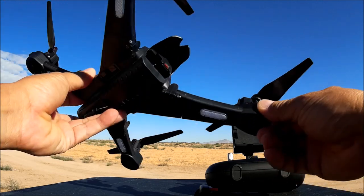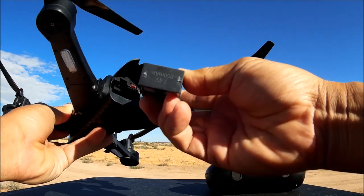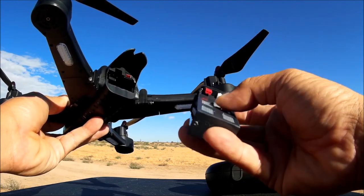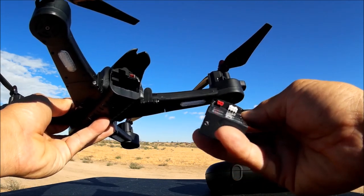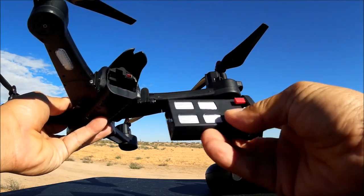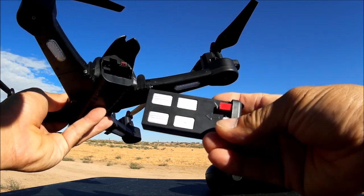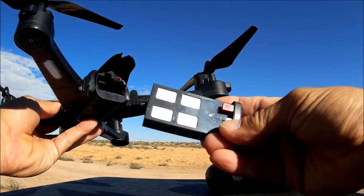The battery bay is in the back of the quadcopter. The battery has a JST connector, but you charge it through the balance port. I charged it with the JST connector on my hobby charger and it took about 20 minutes to fully charge. The battery is unmarked but it is a 7.4 volt 850 milliamp battery, supposed to give a run time of around eight to nine minutes.